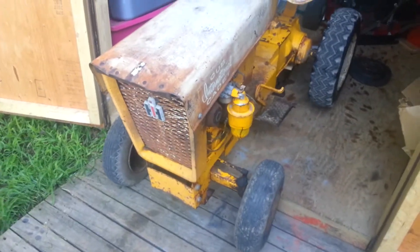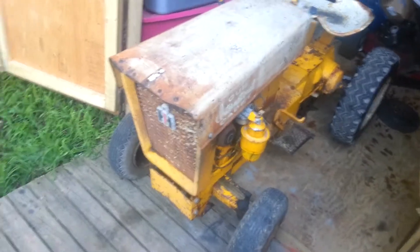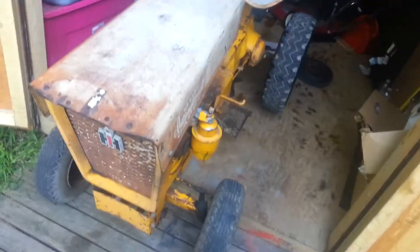Here's my new Cub Cadet original that I got. It's from the model made. Picked it up for $300 and the guy delivered it and he's bringing the deck in two weeks. It's getting the shell done about 20 minutes away from the place.